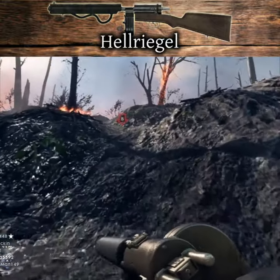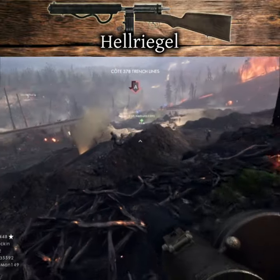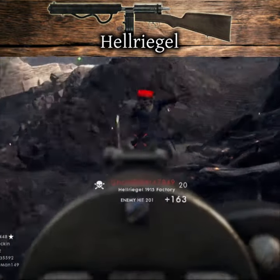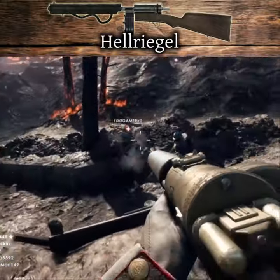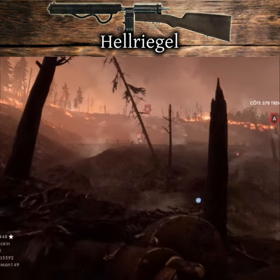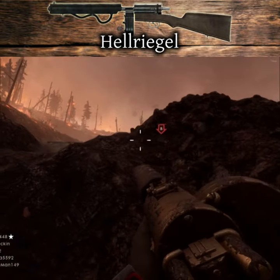A highly obscure weapon, no complete examples are known to still exist, no documentation remains, and the only remaining evidence being three photographs dated October 1915 depicting the weapon being tested. As a result, its operating mechanisms and development history are pure speculation. Its apparent automatic fire capability and pistol caliber would make it one of the earliest submachine gun designs in history. It is unknown why the weapon did not progress beyond the prototype stage.